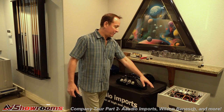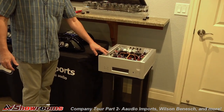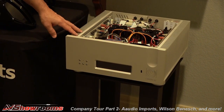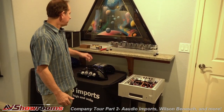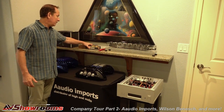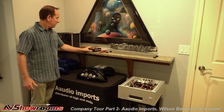I have the Ypsilon Phaethion integrated amp right here. The Phaethion is Ypsilon's entry level, but it's built just like their top flagship products. It's got transformer attenuation, tube input, and transformer output — 110 watts into 8 ohms, 170 into 4. It's been a very popular seller and got the Product of the Year award and the Golden Ear award from Absolute Sound. And this is the HB Acrylic power strip here. This is the Akita step-up transformer — it's like a little brick, beautifully made.